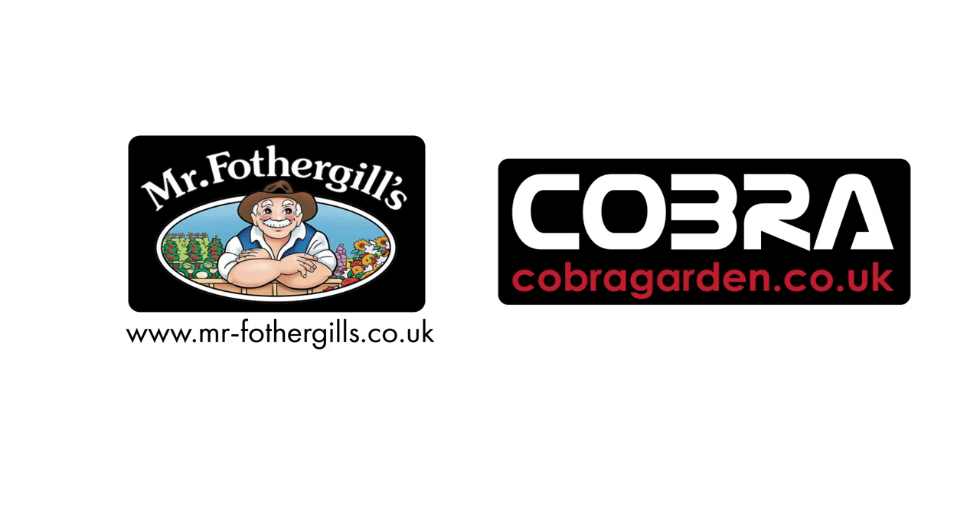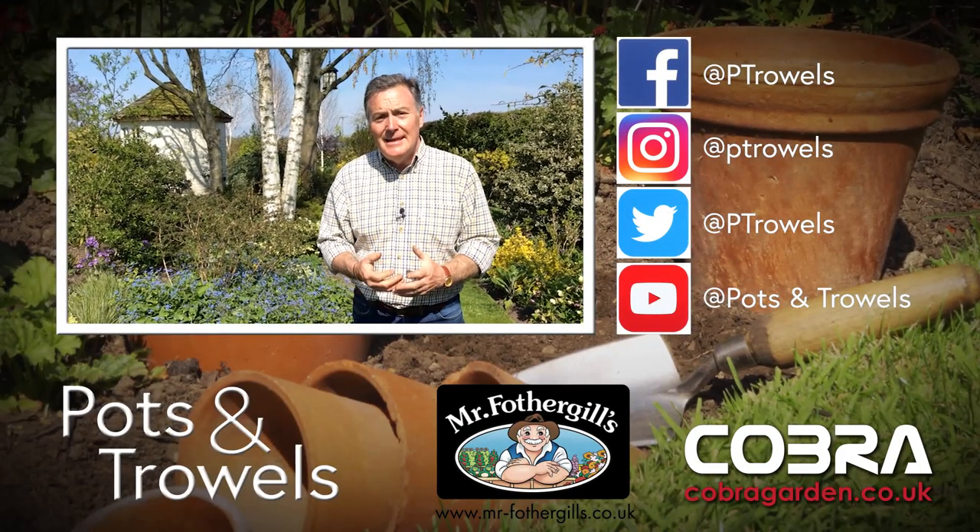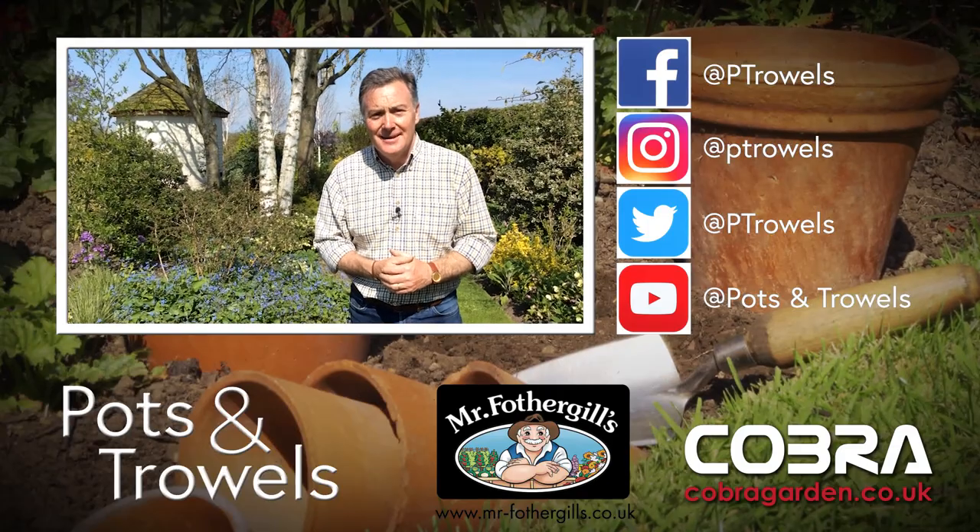We'd like to thank Cobra Garden and Mr Fothergills for their continued support with Pots and Trowels. On today's Pots and Trowels we're going to be recycling grass clippings and getting started with flowers for the cutting garden.